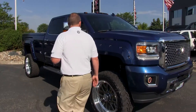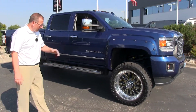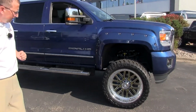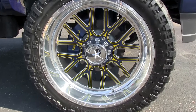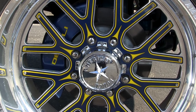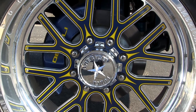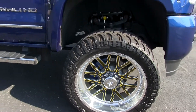Moving around to the side here, what really makes the truck popular are the American Force rims. They're a 24 inch rim and there is no rubbing, nothing like that on these particular rims. The truck has about 15,000 miles on it, so the rims have no scratches or scrapes — the truck is in darn near perfect condition.